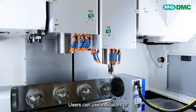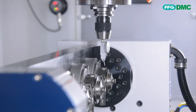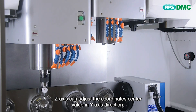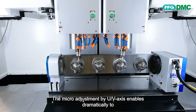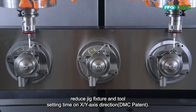Users can use indicators or probes to find coordinate systems according to their needs. The W-axis can adjust the coordinate center value in the X-axis direction, and the Z-axis can adjust the coordinate center value in the Y-axis direction. The micro-adjustment by U-V axis enables dramatically reduced jig fixture and tool setting time on X-Y axis direction.